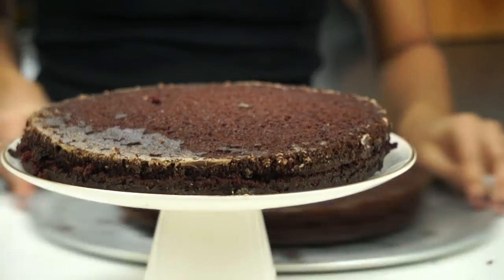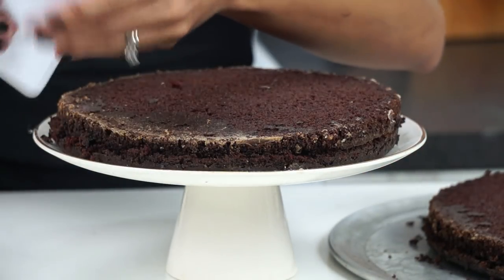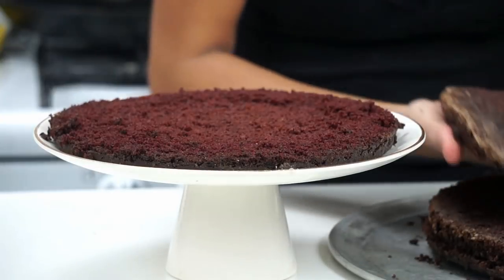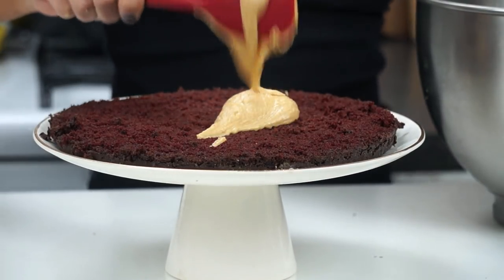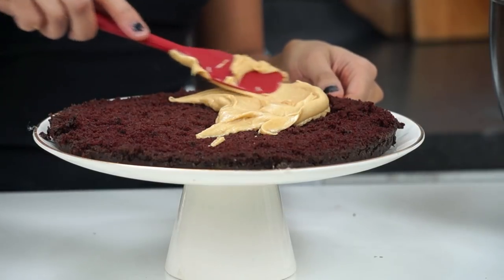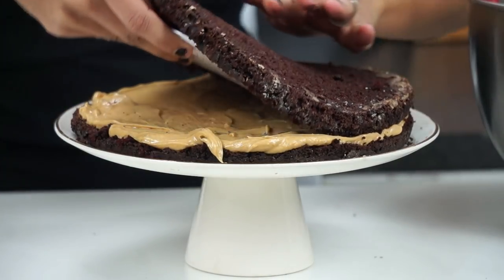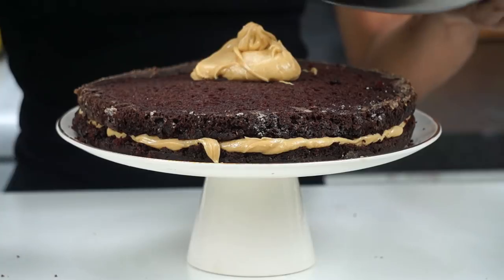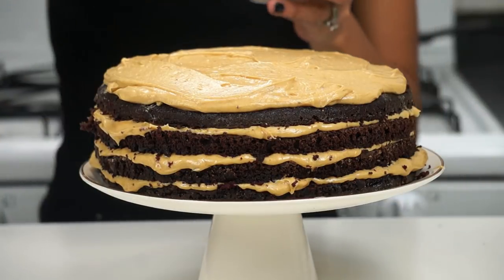I've already cut the other cake layer as well. I'm using a scraper to help lift the top layer and place it onto the stack. Then I'm taking our peanut butter buttercream and frosting each layer as I go, tossing another layer on top and continuing to frost until I reach the last layer.